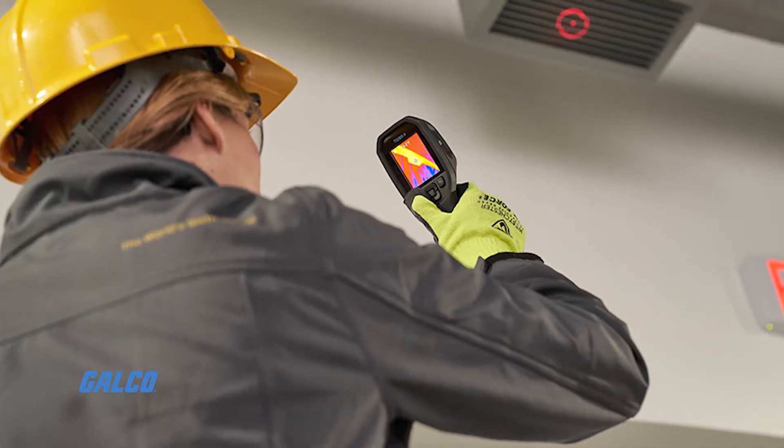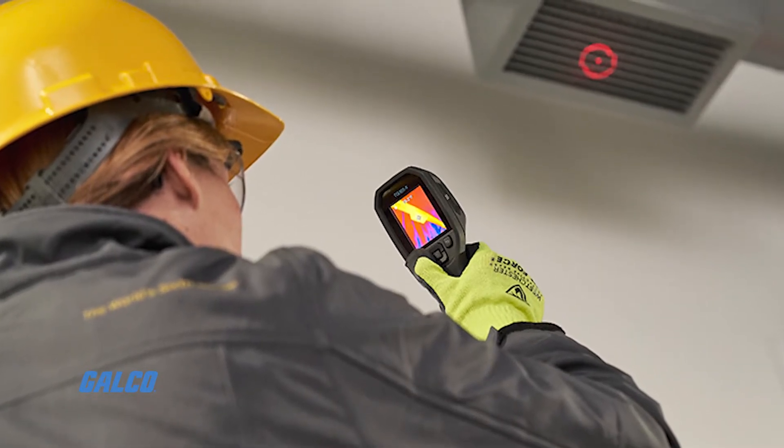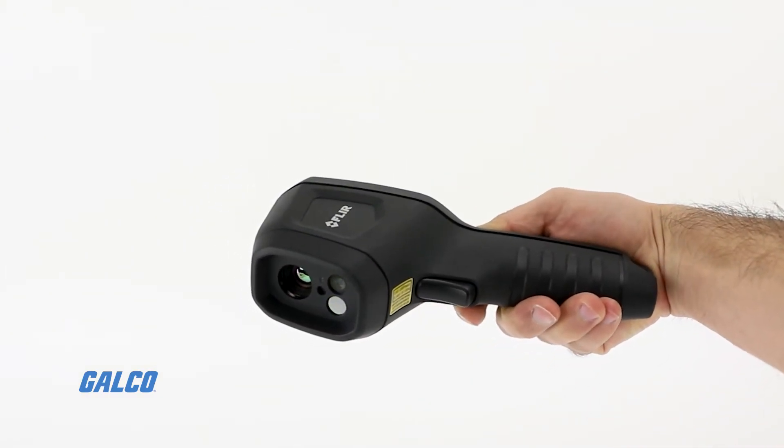The Bullseye laser ensures you're always targeting the right component for measurement, while easy-to-use buttons and settings help you complete the job quickly.